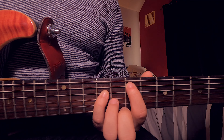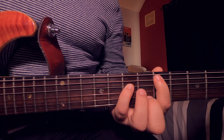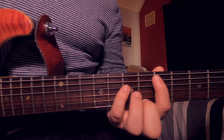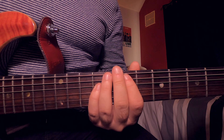When we move frets, we want to use the same technique as when we skip strings. Play your chord, then move it along — I generally keep my fingers on the string, slide to where I need to go, then push down.